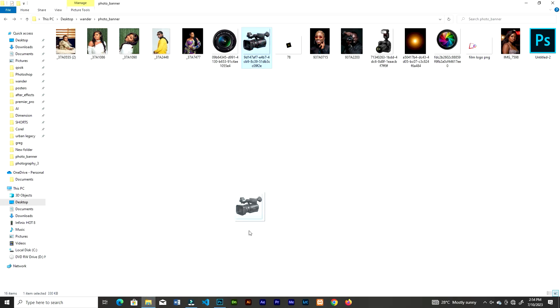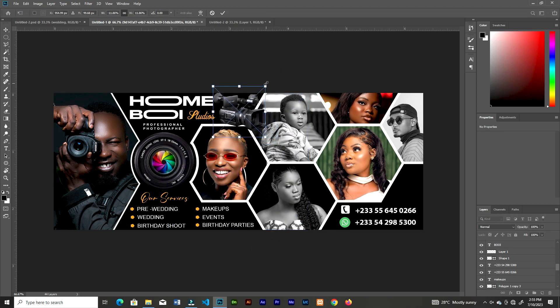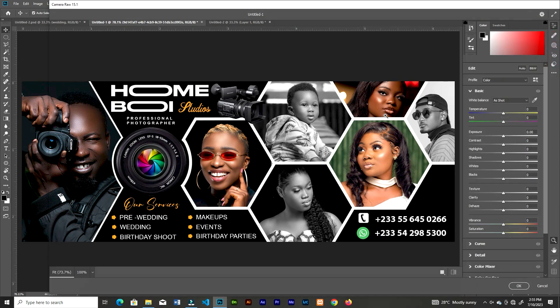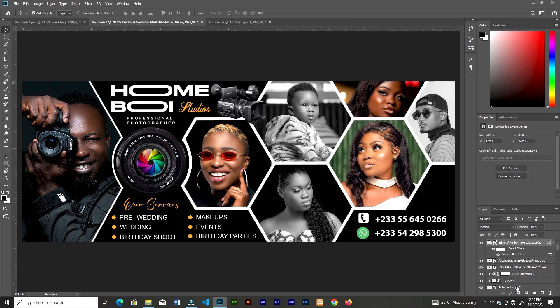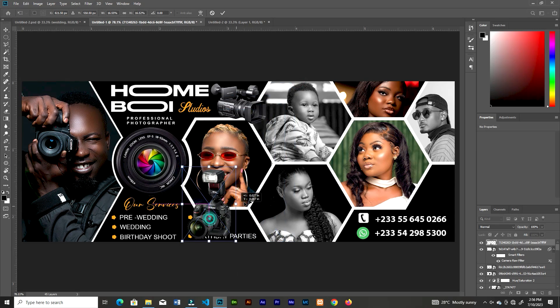For this camera graphic, resize it and place it right here, then go to Filter, Camera Raw, and increase the exposure a little. Then let's bring in another camera — resize and place it right here.